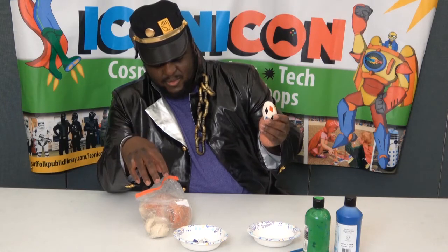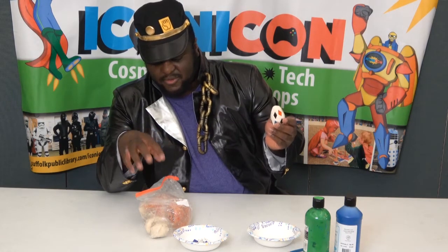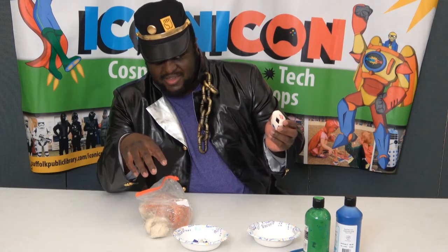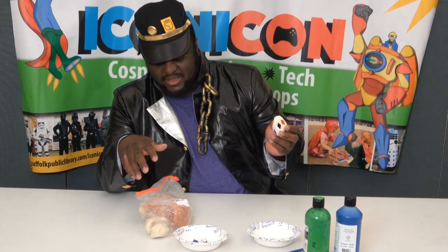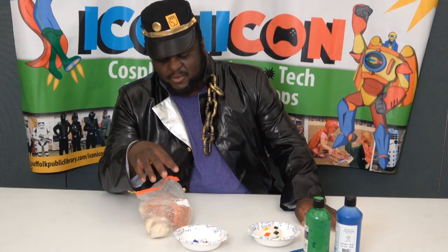When the clay is still wet, the paint doesn't adhere as well. Also, if your clay is a little clunky and not really moldable, just add a little bit of water and that will soften it up and make it better for molding.